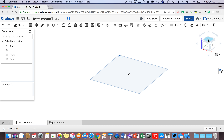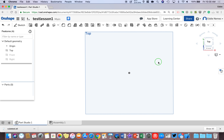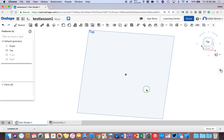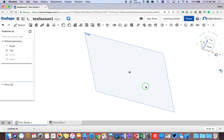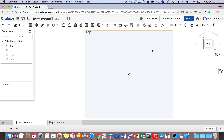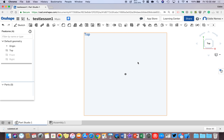Then take your mouse and left click on the top portion of the cube on the right and it will put you looking straight down on the top. You can hold the right mouse button down and move your mouse around to navigate. Anytime you want to get straight on top of the plane, left click on the top part of the cube. Rolling the mouse wheel zooms in and out.